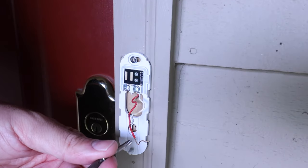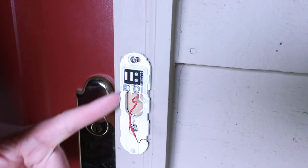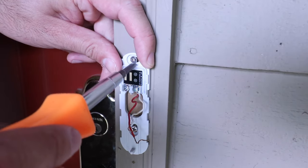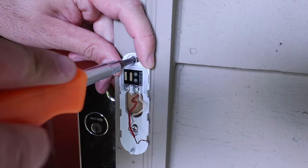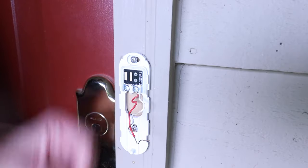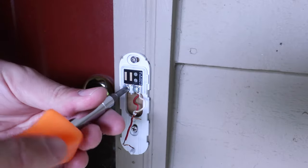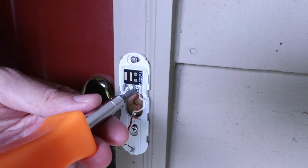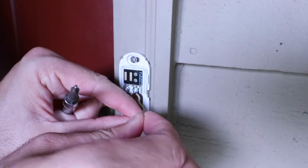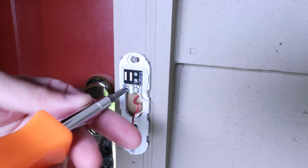Now we're going to insert the second screw. Make sure you've got this plate aligned how you want it with your door frame or leveled out, then make a final securement with the screw at the top — give it one more tight turn and we are good to go. Now we can attach the wires. Loosen up the terminals on each side, straighten the wires out, slide them up underneath, and then go ahead and secure them.